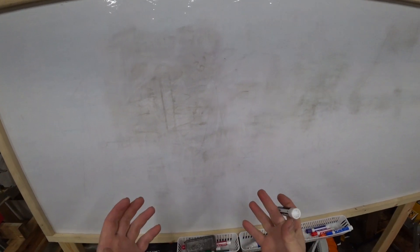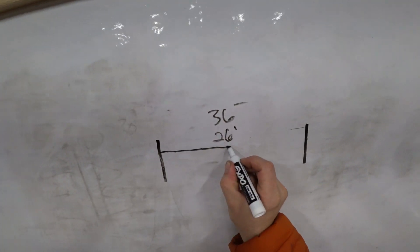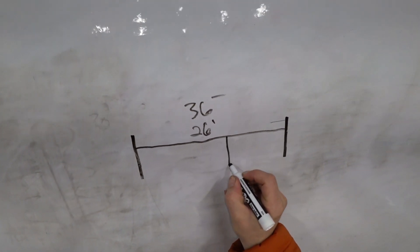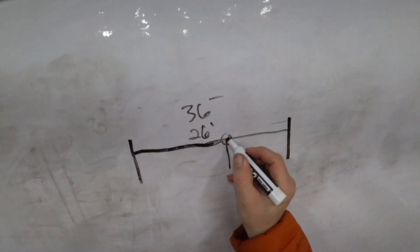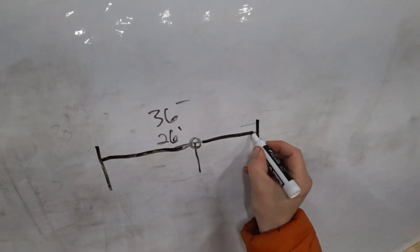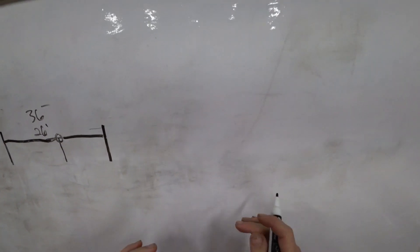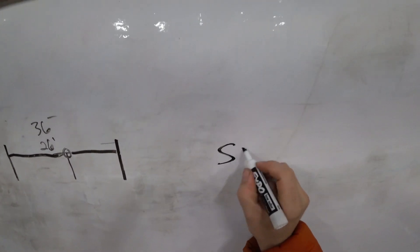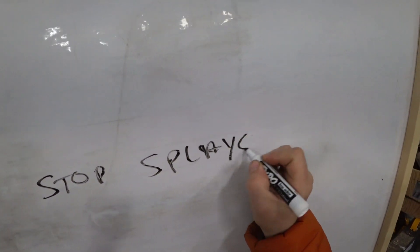Let's do the crash course in what is a scarf joint and why would you want one? A scarf joint is used to lengthen a timber. For example, if you have a house that's 36 feet and you have a post here, you may want to join those timbers over this post with a scarf joint. But in most cases, this is an all-wood joint. There are many versions of the scarf joint, but the one I want to play with tonight is called a stop splayed scarf.